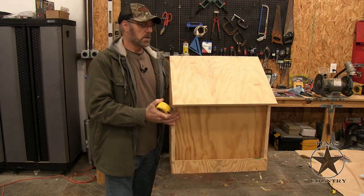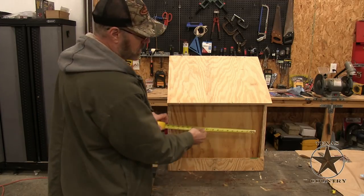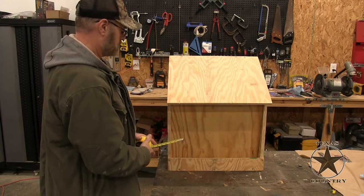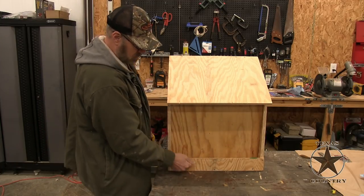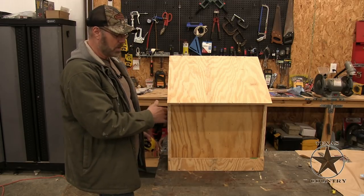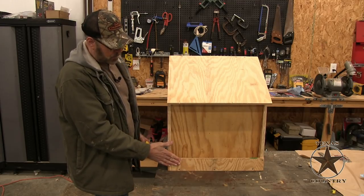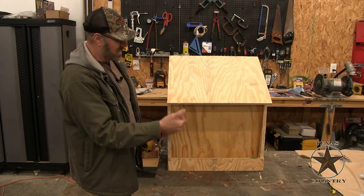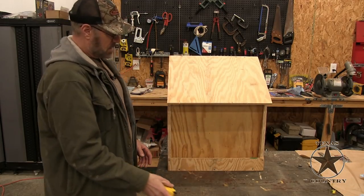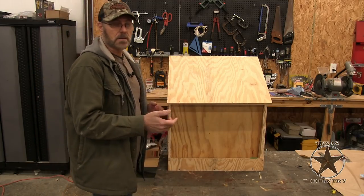The overall length — you can make whatever you want depending on what your needs are, but for me it was 21 inches overall. This front piece right here, I use a half inch. These are all three-quarter inch plywood all the way around except for the lid and this front piece here — I decided to use a half inch for those because they don't really have to be heavy duty.